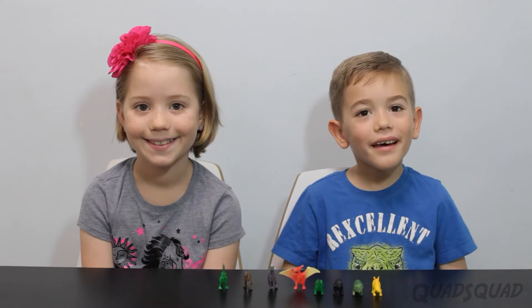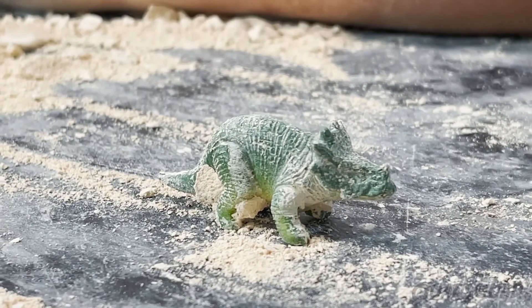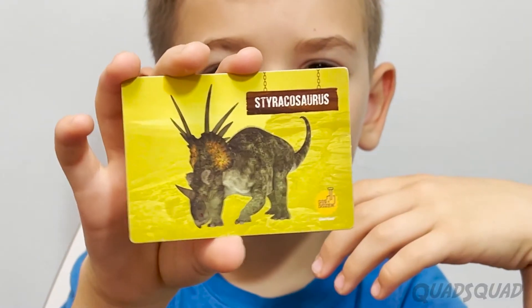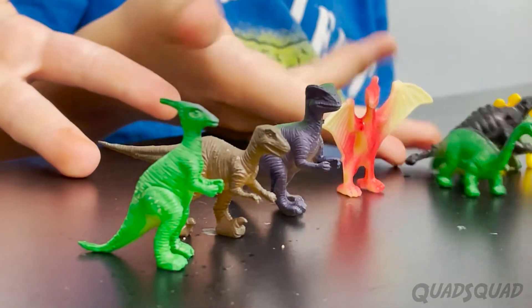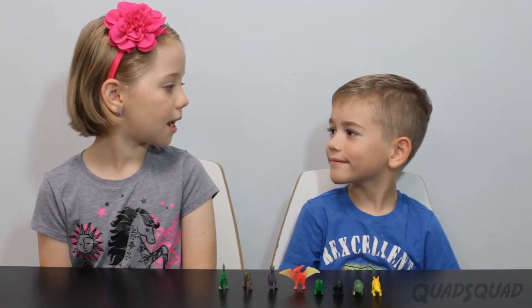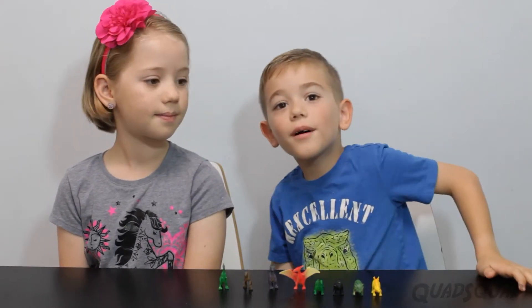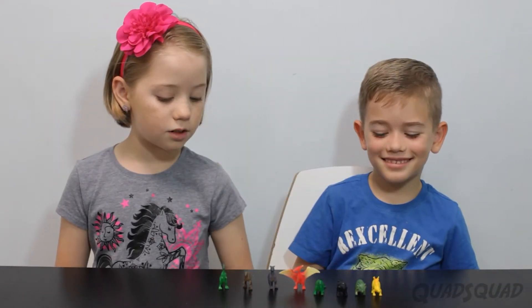We got to be paleontologists today and dig up our egg stuff. I got a Styracosaurus, and Ashley got a Parasaurolophus. Brandon, it was fun being a paleontologist with you. Thanks for sharing your eggs with me. You're welcome. Now we have two more to add to our collection.